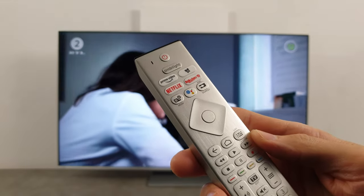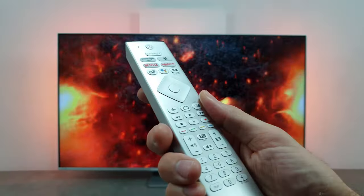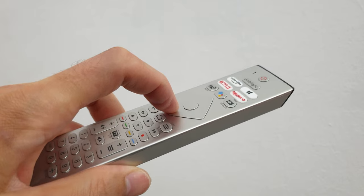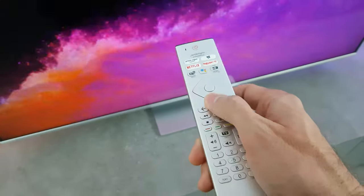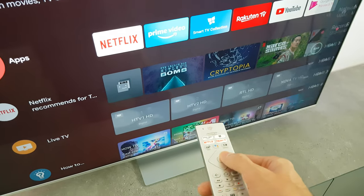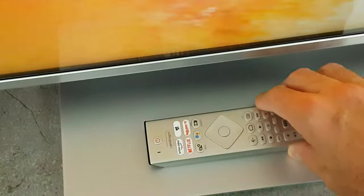The Philips remote has not undergone a significant facelift in recent years, so it will be easy to use if you don't like reading manuals. It provides all classic buttons and instant access to apps with dedicated buttons, along with number keys and settings shortcuts. These are a big help when you need quick access to control input, sound, or Ambilight lights. Buttons feel responsive and precise, and you can also control the TV with voice control with just one press on the microphone button. I think the remote could be slightly smaller with some buttons made slightly bigger.